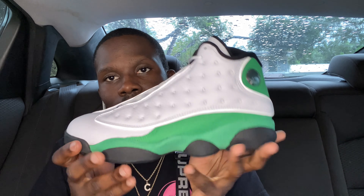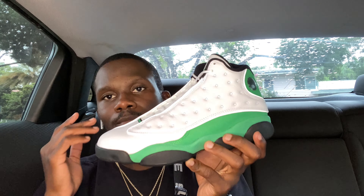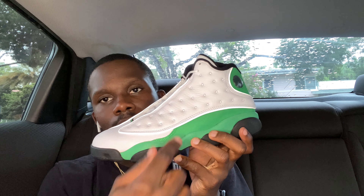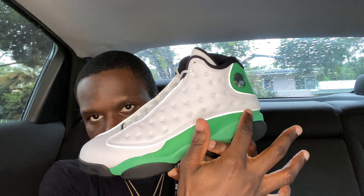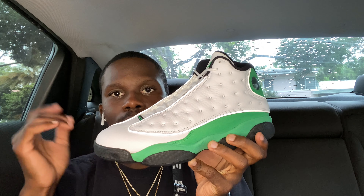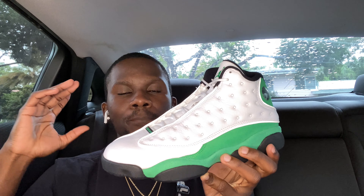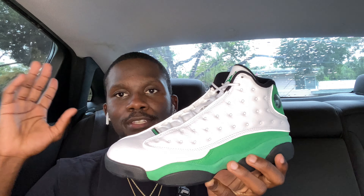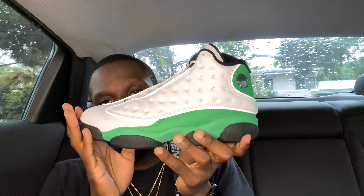On the 13s, we usually have 3M reflective around the shoe — you can see a little outline right here. I'm not sure if you guys can see it through the video, but if you have them, put a flash on and you'll probably see it. This is the 13s for you guys. They released September 26th this weekend — hope you guys copped.